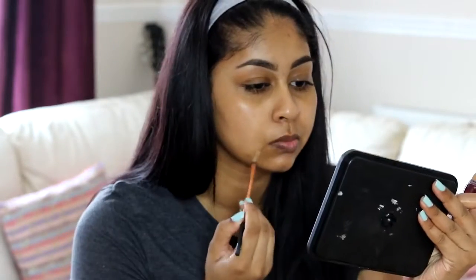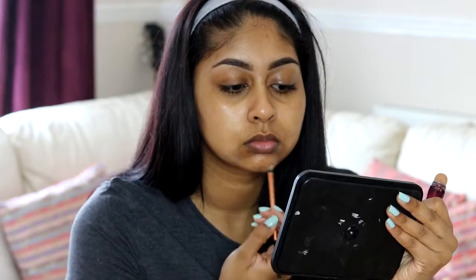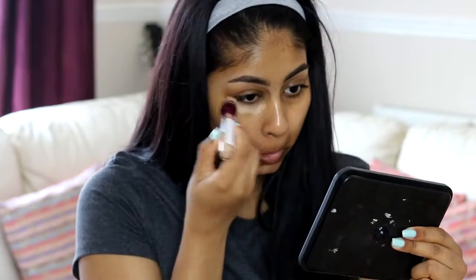For moisturizer, I'm going to moisturize my skin with the Clinique Dramatically Different moisturizer. You can use any moisturizer, preferably with an SPF, because you're not going to have any foundation. I also just spot corrected with the same Maybelline concealer around my mouth area because I had a few spots and blemishes there.